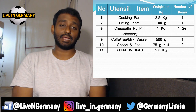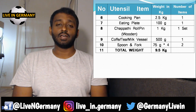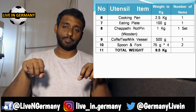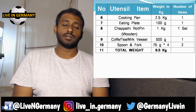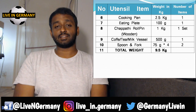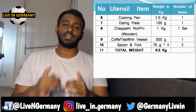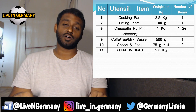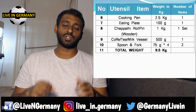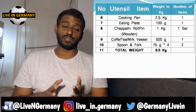Next is a plate — of course you need an eating plate; that's about 100 grams. Then two very important items: a chapati rolling pin and a flat wooden board. You won't find these in Germany, or they are very costly. Buy the ones you feel comfortable with, practice, and ask your mom, sister, or someone to teach you — boys and girls both. It's very handy, helpful, and keeps you healthy.